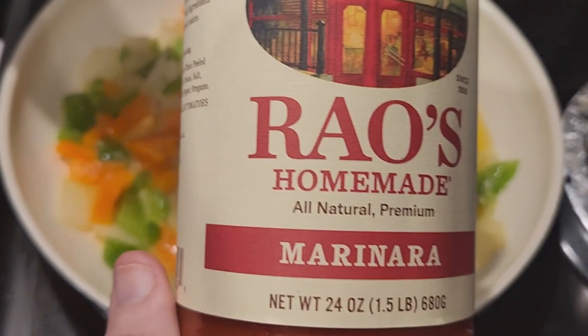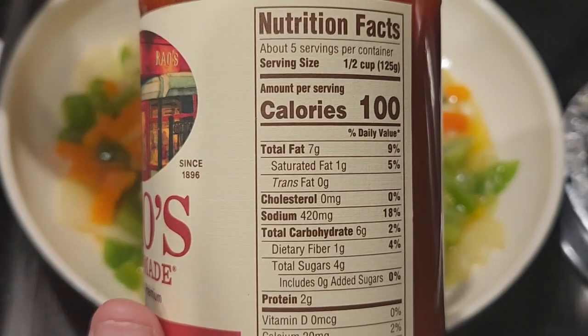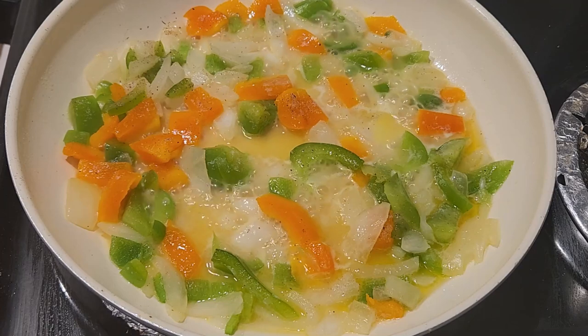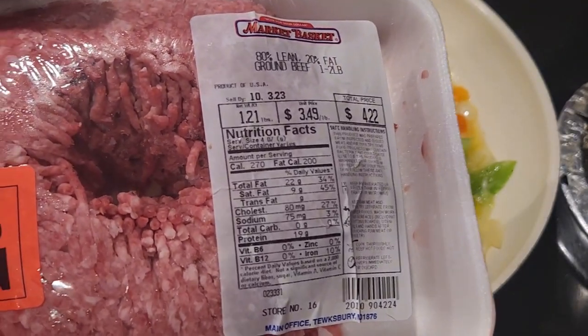Instead of using the traditional tomato sauce, diced tomatoes, and tomato paste, I ended up using the marinara sauce from this Reyes company — a very, very great product. The macros on the back are very, very clean. Now that the onions and peppers are all cooked and ready to go, let's add the ground beef.